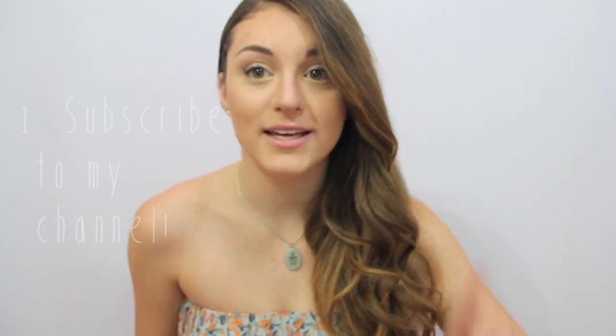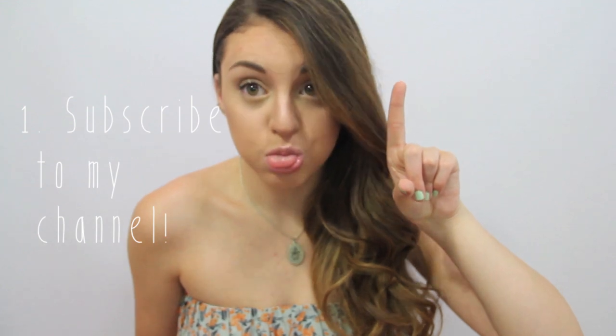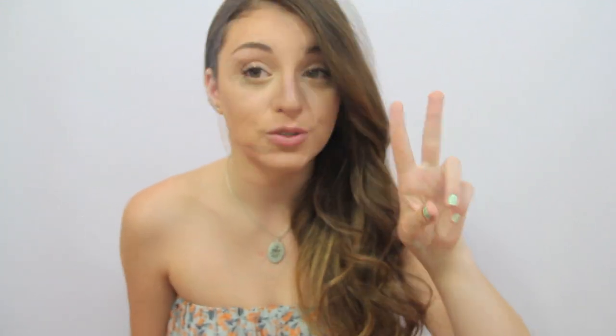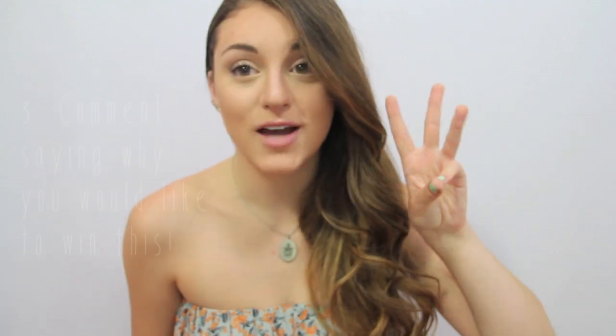I'm also having a giveaway, and you can win one of these. What I need you to do: one, you must be subscribed to my channel; two, you must like this video; three, you have to comment below why you want to win this palette. The giveaway will start June 21st and it will end July 21st, so you basically have a month to enter and comment why you want this palette, and you can comment as many times as you like.